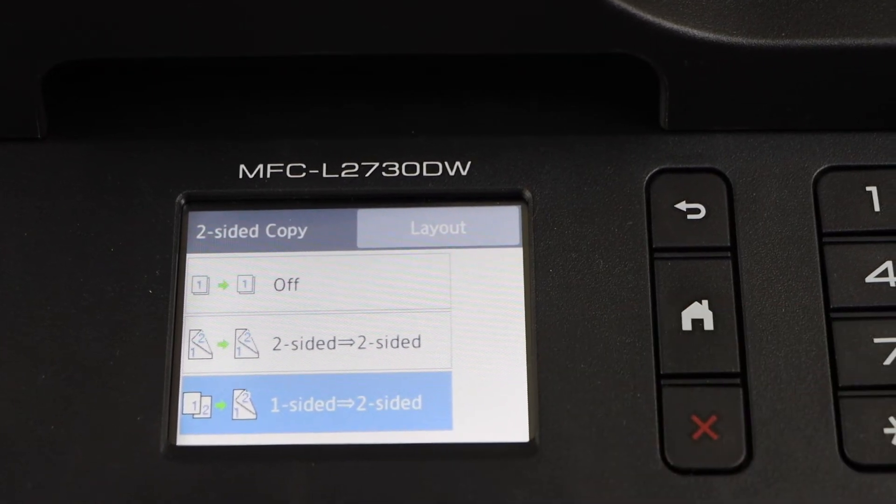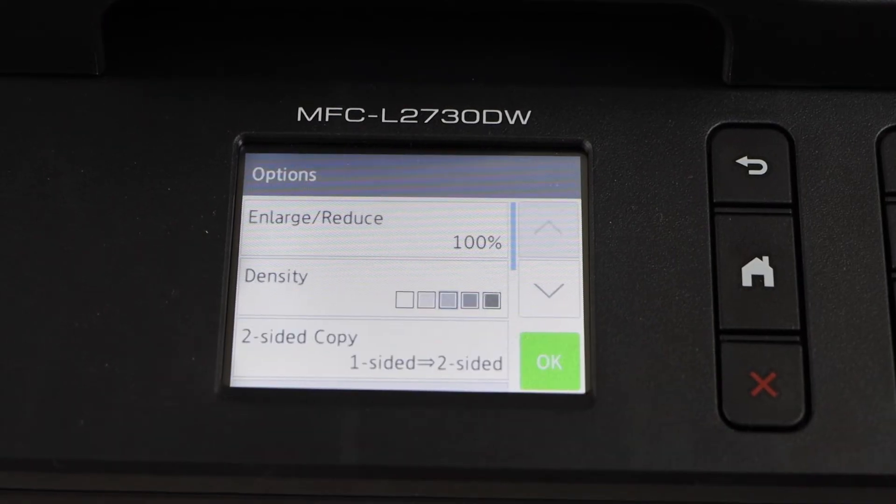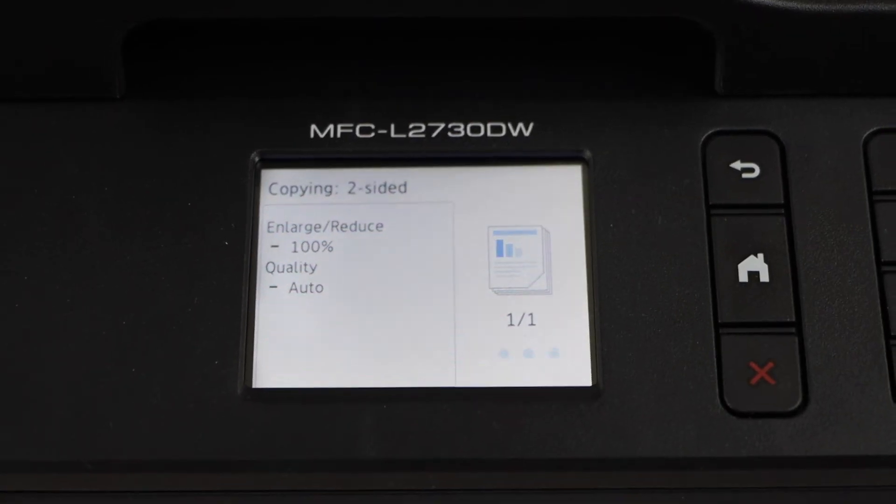Now you can select two-sided, or one side equal to two-sided. I'm just going to use this one — select it.